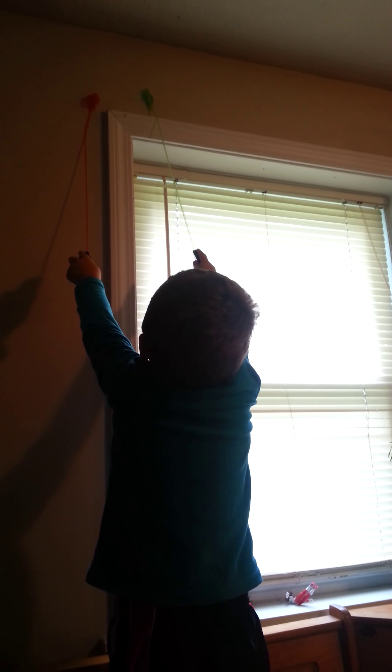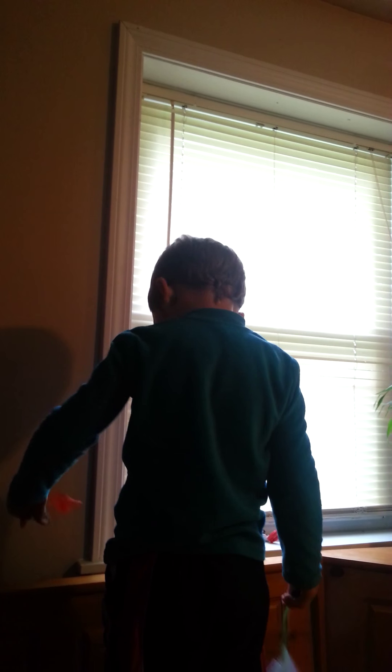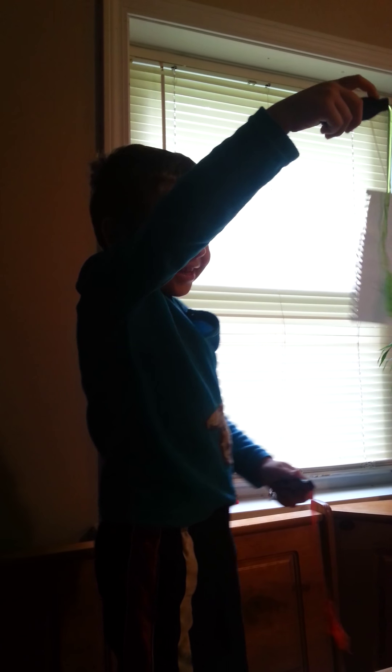Let's try this. Red ones. Whoa! I caught it! The paper! Bye!